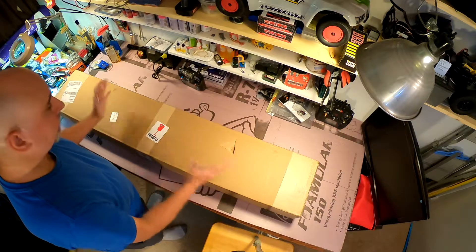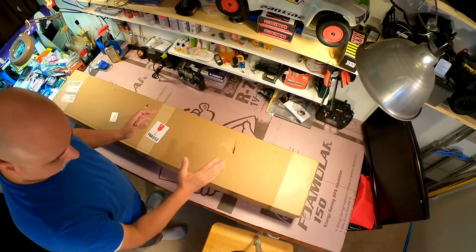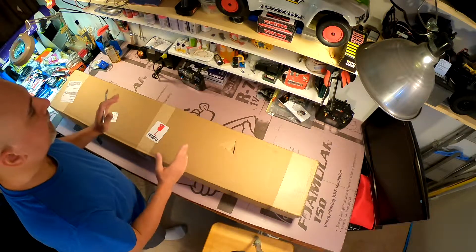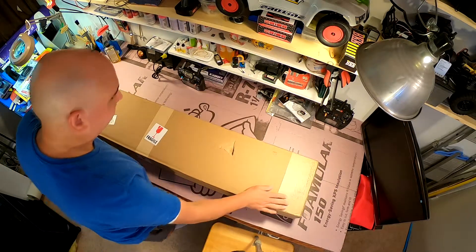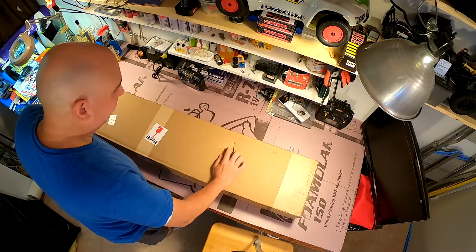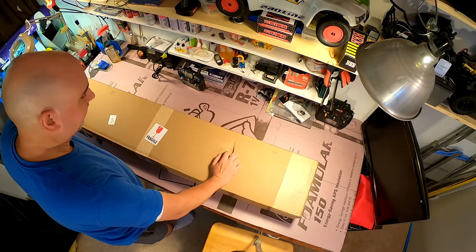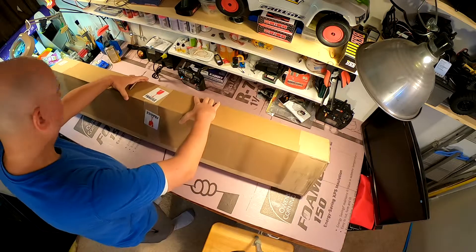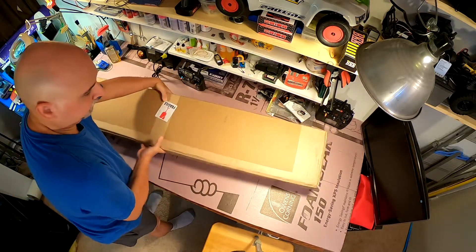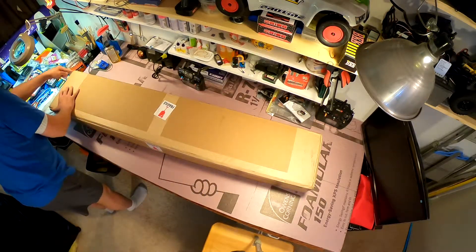Definitely going to get a better field of view with the GoPro. Things are kind of askew and you're looking over my shoulder — I've got to work on camera placement a bit. I'm a little worried about this box because even though it's marked fragile, there's a really big divot in it. Let's see if the contents survived and figure out the best way to open this.